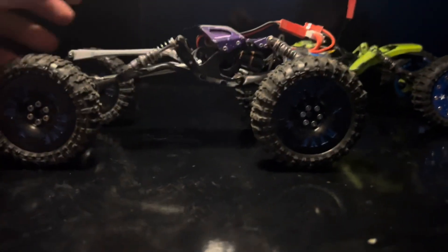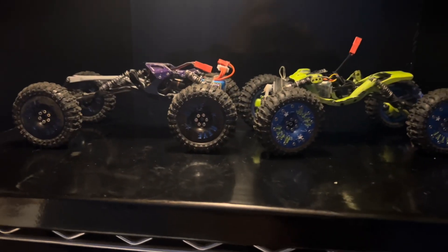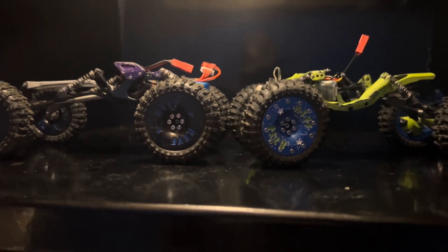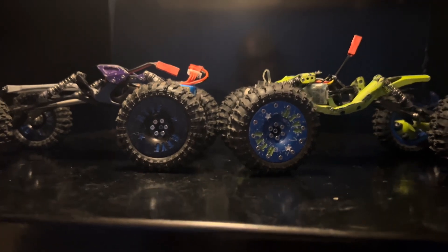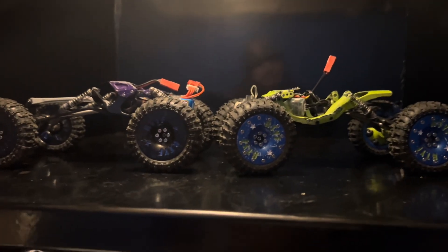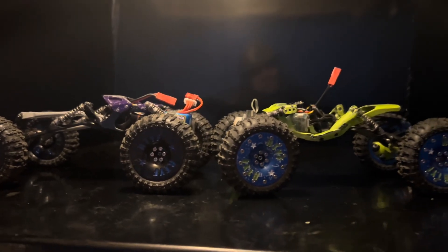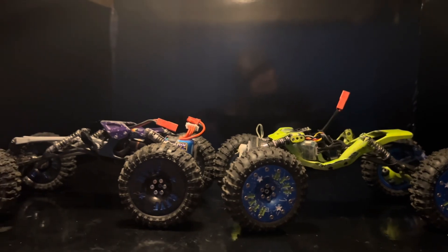The Evo Lite is made to run with the hips to the sky — it sits way higher. The Mono already sits high, and this sits much, much higher. Let's check them out — I've got a few little obstacles to run them through to compare them.